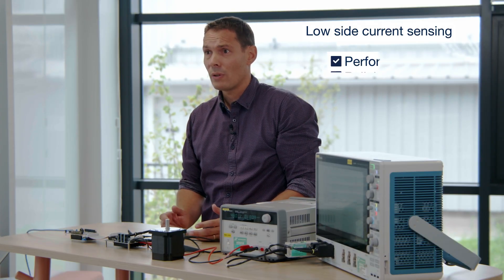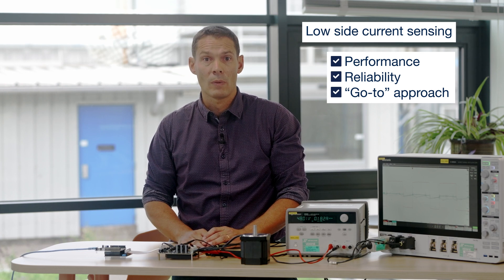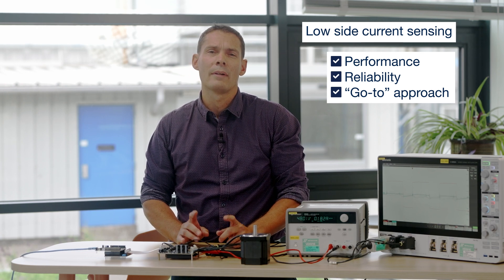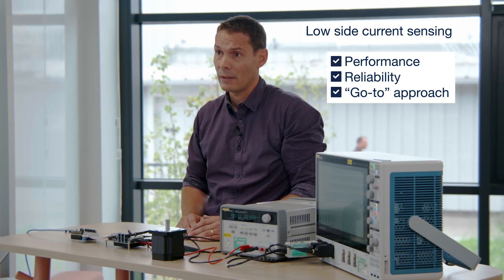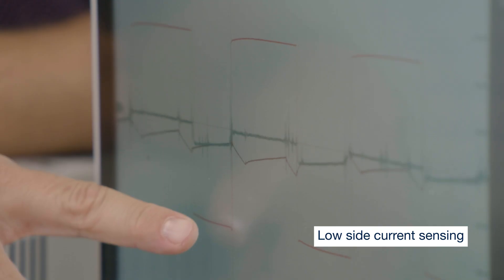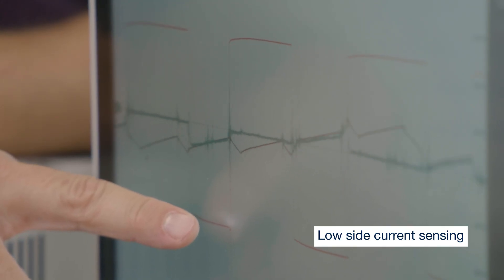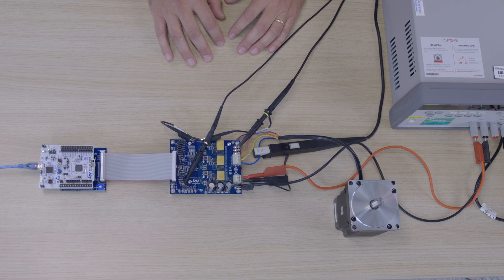The typical approach with low-side current sensing is a cost-effective solution that performs well in many scenarios. It provides an efficient way to monitor current, but it requires complex algorithms to accurately estimate the current phase. Accurate readings are obtained only through short-time capture of the current through the FET on the low-side, while there is no information during the high-side step. The true motor current is calculated and estimated thanks to a complex algorithm based on the current process.